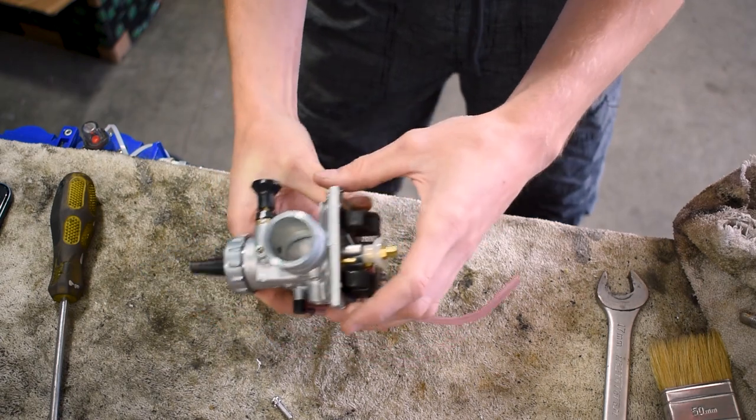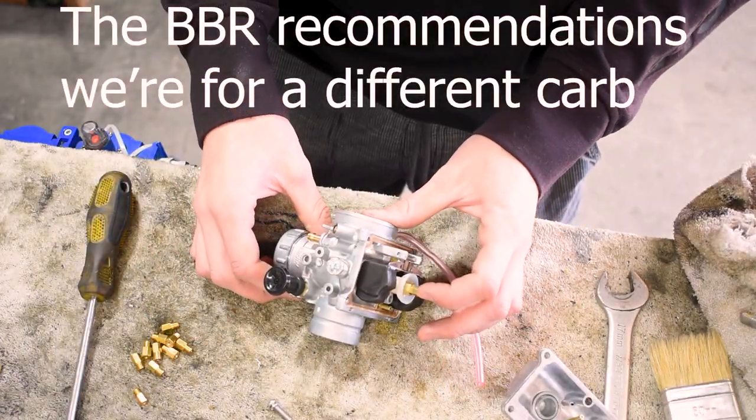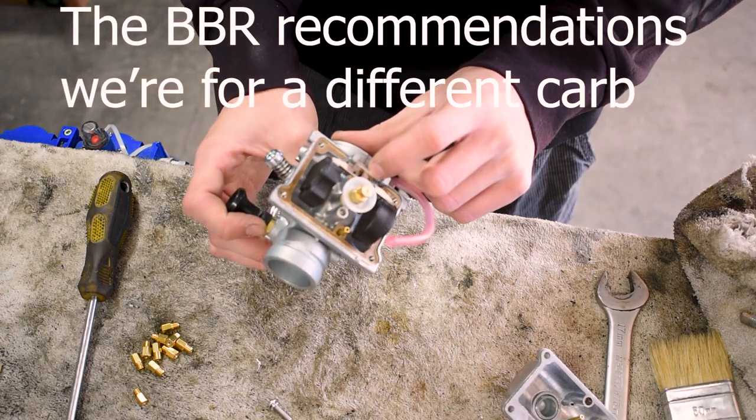Looks like it's got a stock 190 main jet on it, so for now we're going to keep the 190 jet and the stock 22 and a half pilot jet.